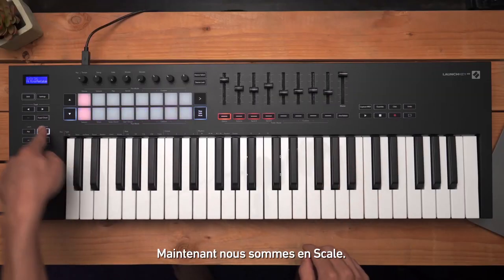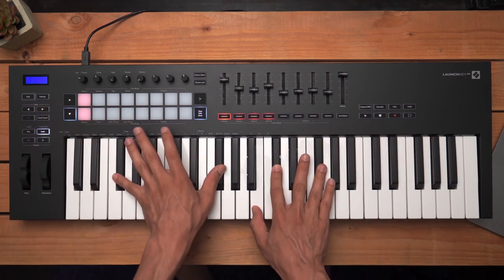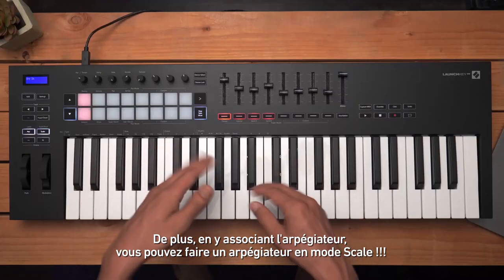To exit the scale settings, press the scale button or any other function button, and now we are in scale mode. A tip here: apply the arpeggiator and now you can make an arpeggio in scale.